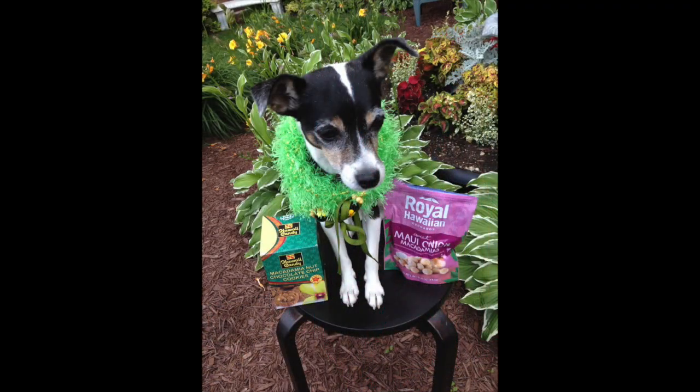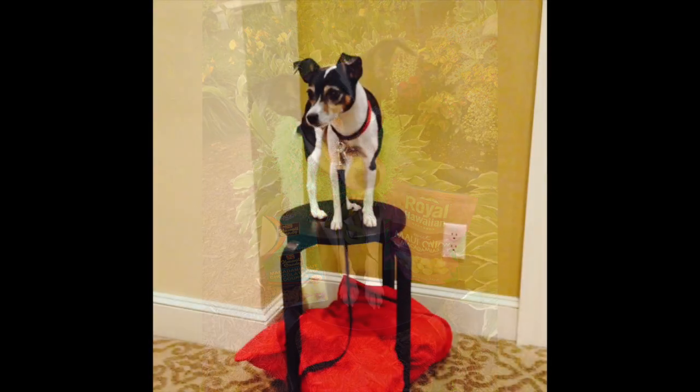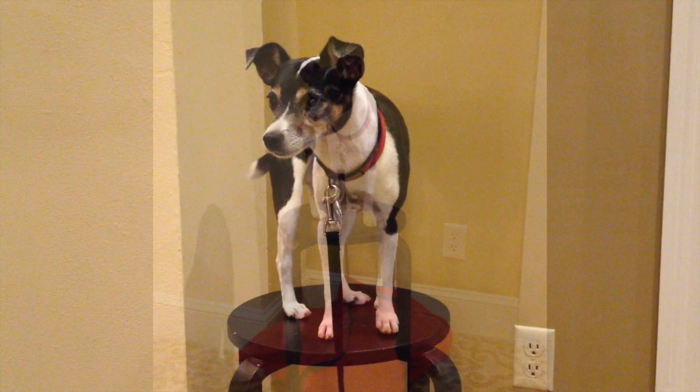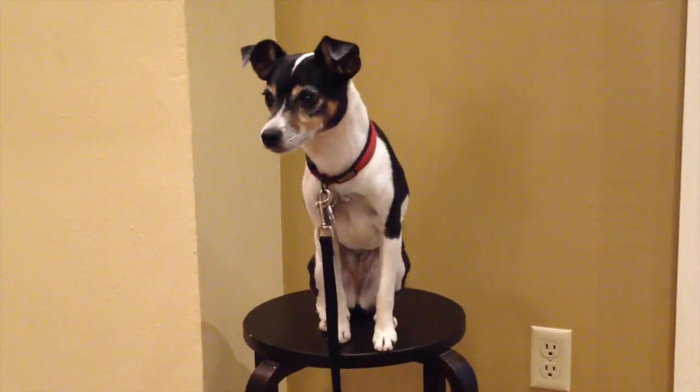I hope you send me videos or pictures of you doing the same thing with your dogs. Until we speak, have a doggone great day.